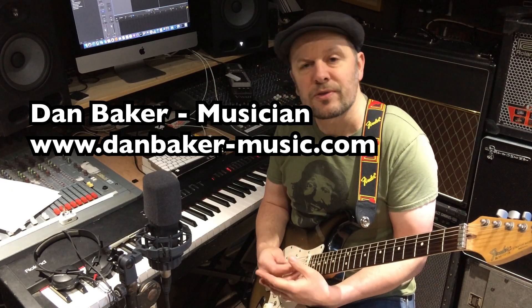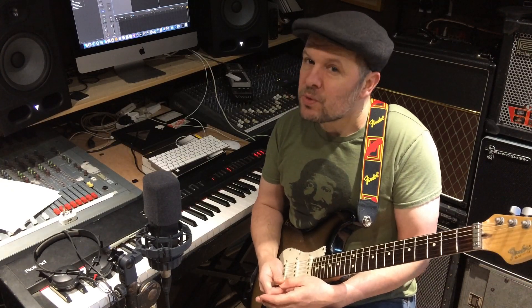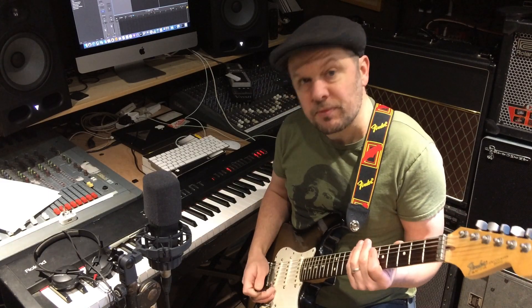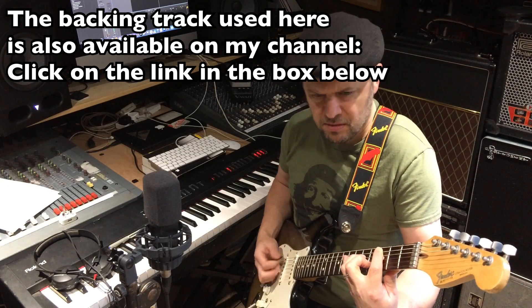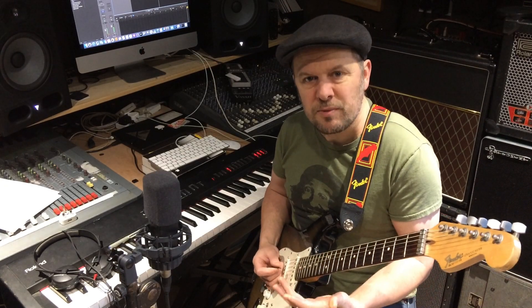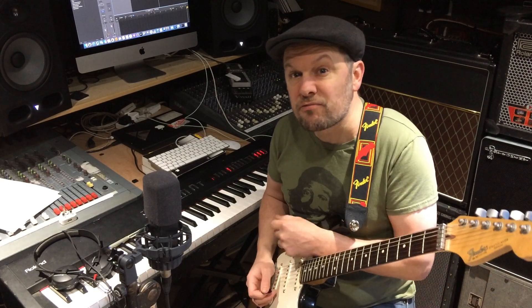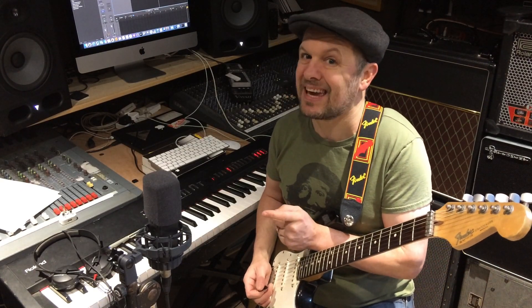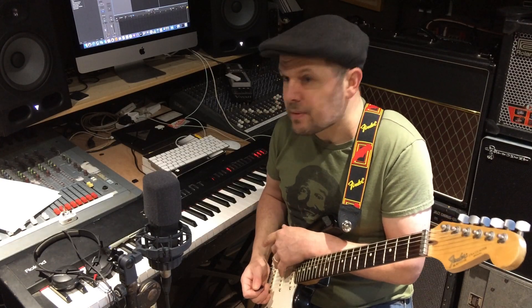Blues guitar can be one of those things that doesn't really become a spectator sport, because some people say it all sounds the same. To a certain extent I would concur — if you have a riff, and the next tune has that same sort of riff in a different key, it would be okay if there's a really good front person. But sometimes at blues jam sessions you don't have anybody singing, and it's just the same sort of thing again.